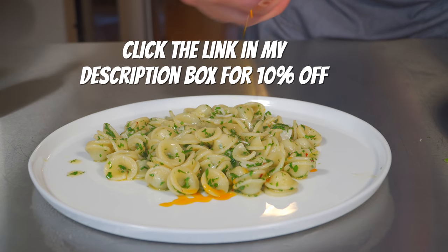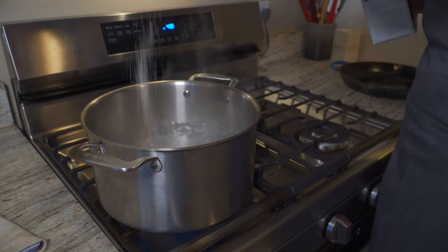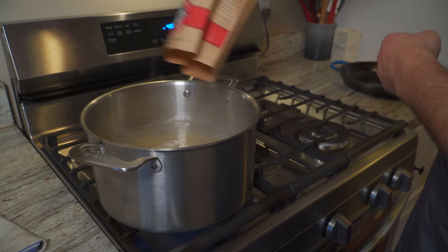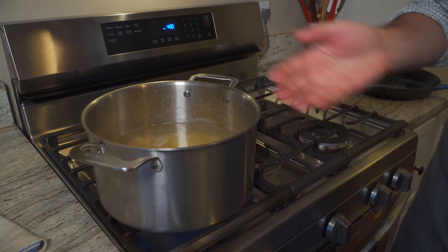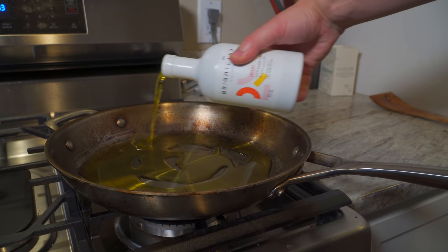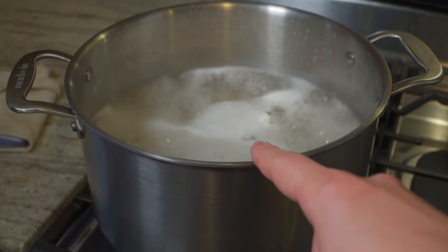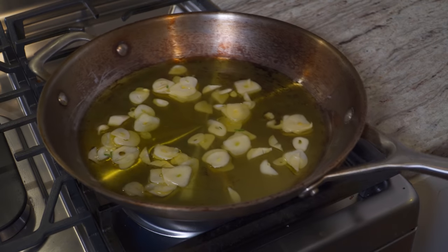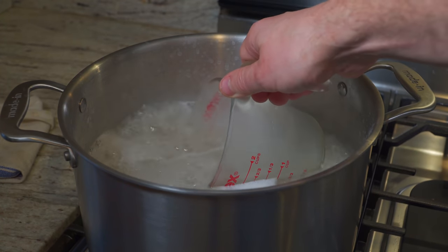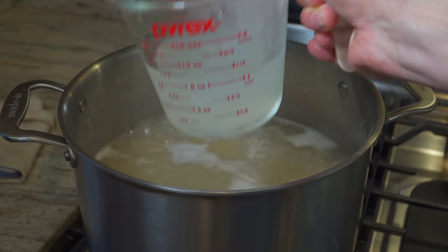Now as always when making pasta, season up that water nicely. Italians, don't come after me — I know this pasta is traditionally made with spaghetti aglio e olio, but I wanted to try something different today so I'm using orecchietti, little ears. If you want to go traditional, just buy spaghetti. Now I've got a cold pan here, I'm going in with some of that Awake olive oil — quite a lot, about a quarter to a third of a cup. Now I'm dropping in the garlic, going straight into this cold olive oil. When your pasta is about four or five minutes from being done, that's when you want to turn this on. Just a nice medium heat, even a little lower. Always save a couple cups of the pasta water — many traditional Italian pasta recipes call for it, and this one is no different.